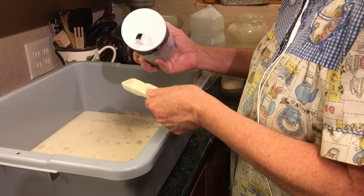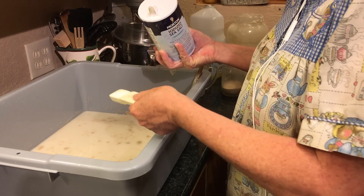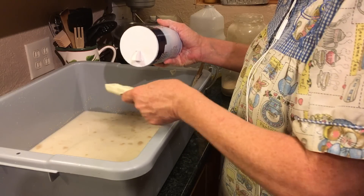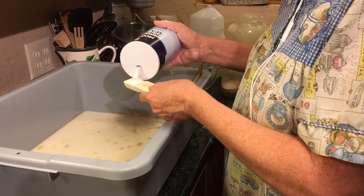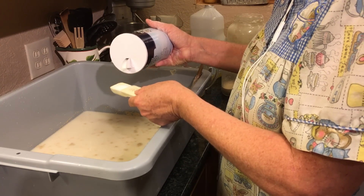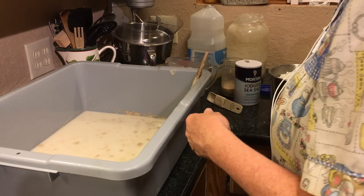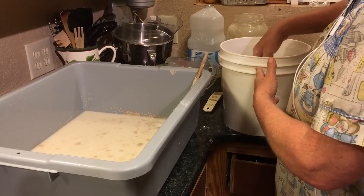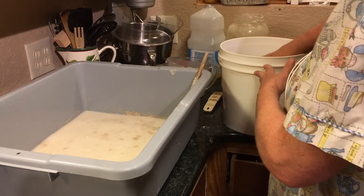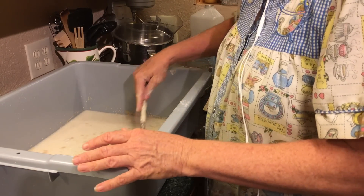Then it calls for four tablespoons of salt also. I've got to make sure I count these right. The yeast being off is no big deal — salt being off is a big deal. This will have a cup of sugar in this. All I've done is quadrupled my recipe to make three loaves.